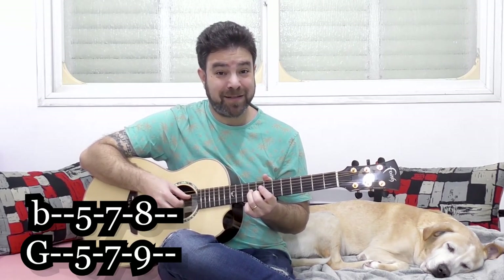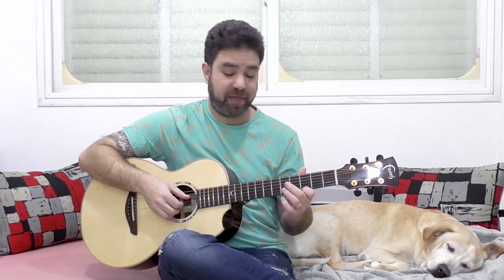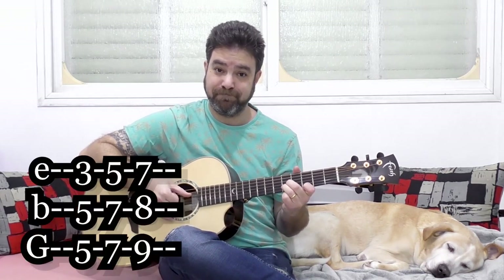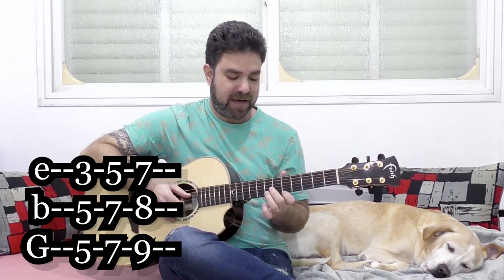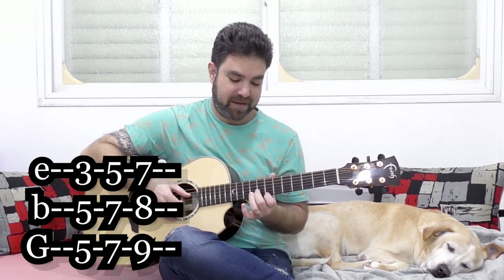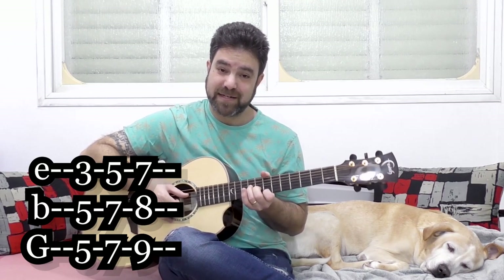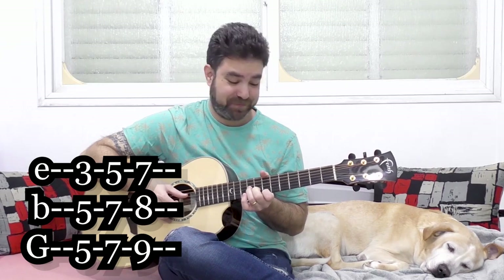If you combine the two — thirds from above and below — you get chords. You have 3, 5, and 5; then 5, 7, and 7; and then 7, 8, and 9. So that's another way to harmonize with chords.